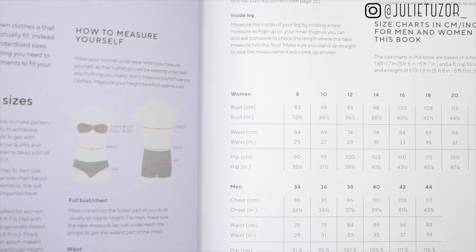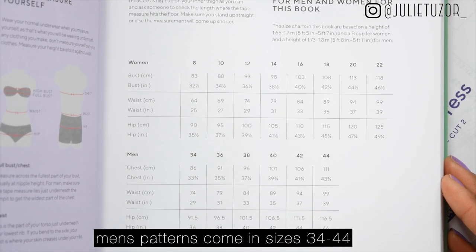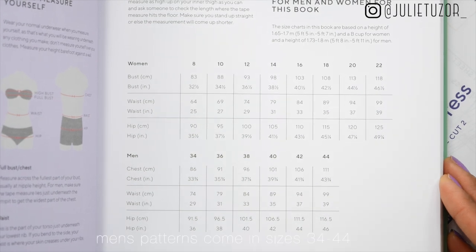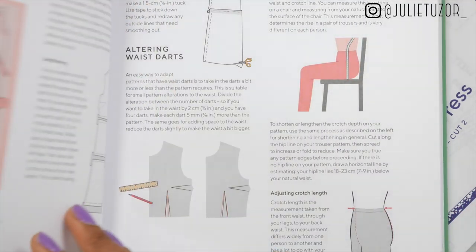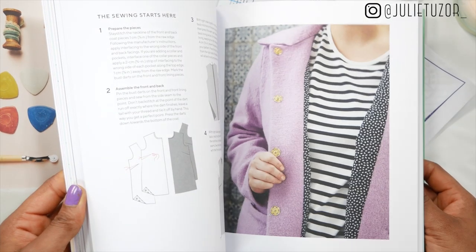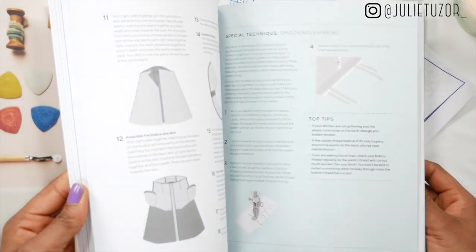This book comes with sewing patterns that go all the way up to size 22 for women. Women come in a range of shapes and sizes, so it's great to have a wide variety included. The new book also comes with line drawings, which some people prefer over photographs of models wearing clothing.